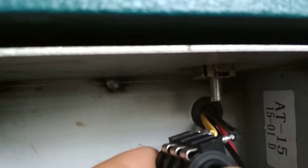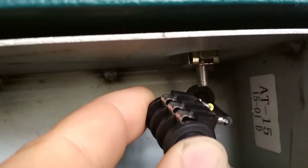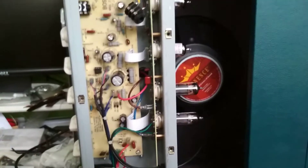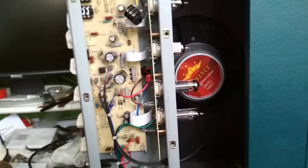First things first, let's replace this. I found this sitting inside the chassis, resting right up against this bolt sticking out here holding the chassis in. So it may well have had the output transformer shorting against ground, which is probably what may have caused the issue.